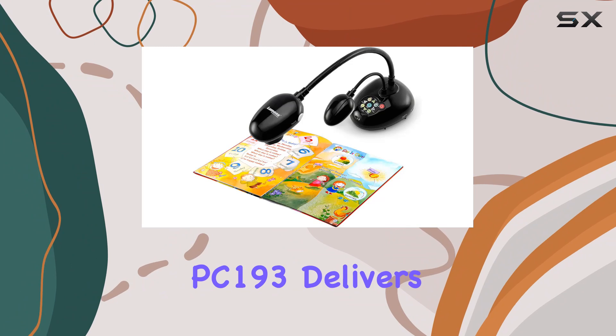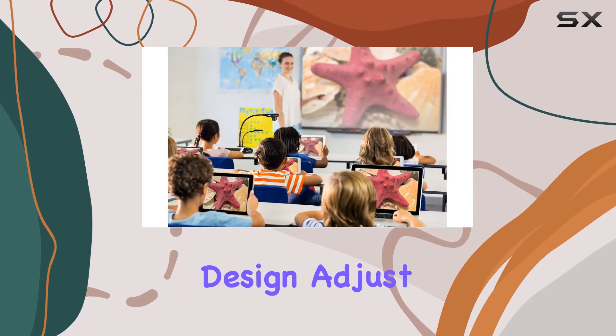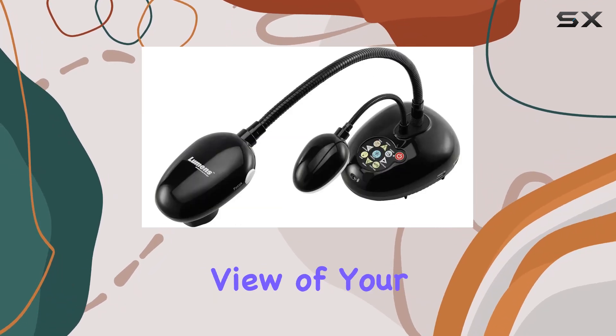Flexibility is key, and the PC193 delivers with its highly flexible gooseneck design. Adjust the camera to any angle or position with ease, ensuring that you always have the perfect view of your documents.